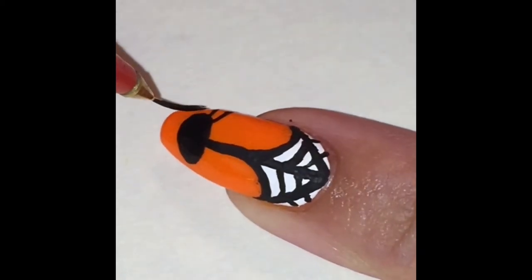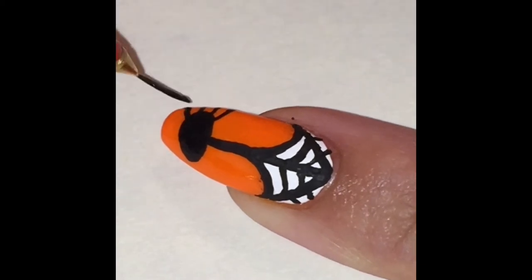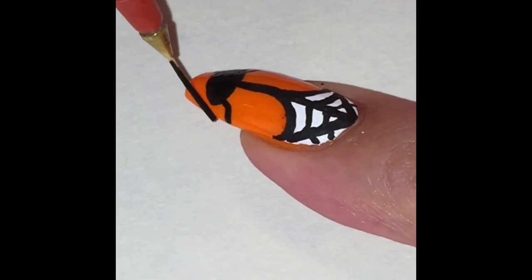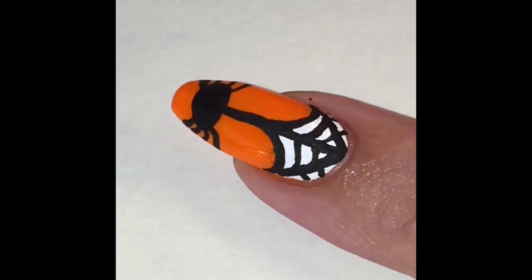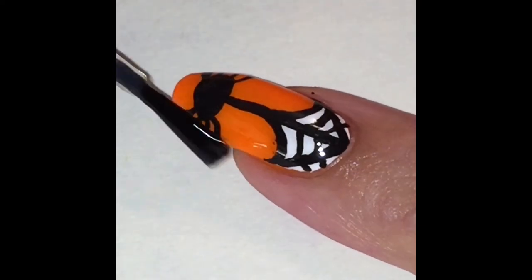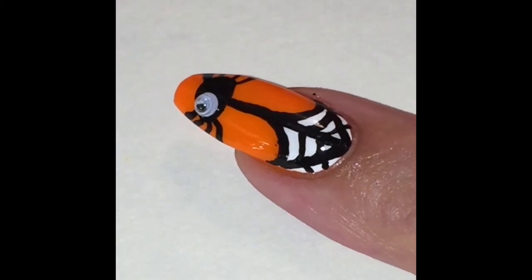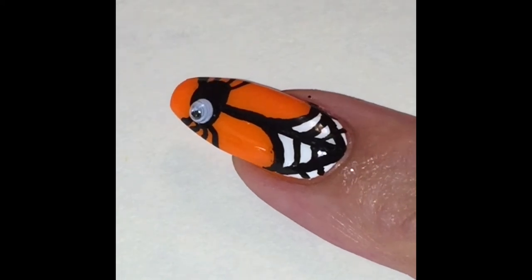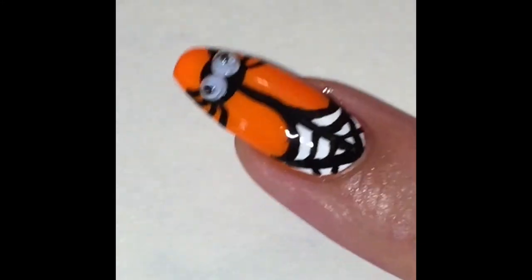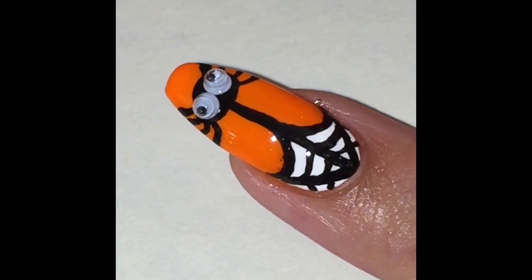Now we're drawing on the legs. My nails aren't square — my nails kind of go in on the sides, the squoval shape I believe it's called. If you have square nails you'll be able to see the legs a lot better, so for mine it's just a little hint at legs. Go ahead and after everything dries, apply a topcoat, and before the topcoat dries you're gonna want to stick those eyes on there. You can also use brush-on nail glue if you want it to last a little longer. If you don't have googly eyes, you can also do this with a dotting tool and black and white paint.